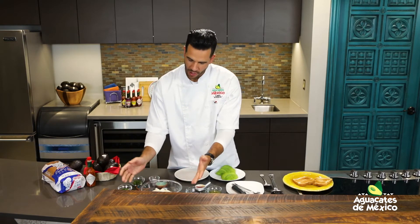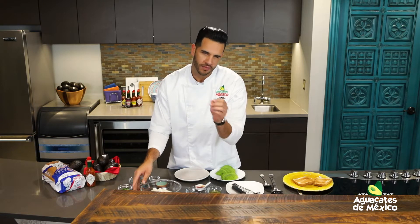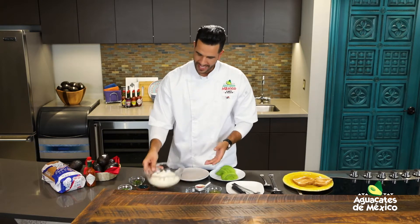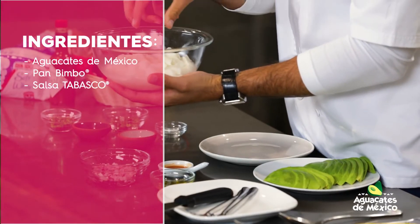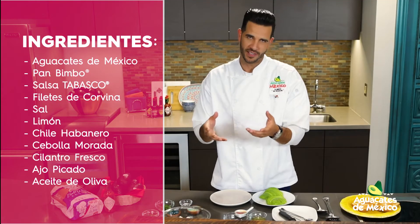Con la corvina vamos a hacer un cevichito. La corvina es un pescado de agua salada, ligeramente dulzón, un toquecito dulce en su sabor. Y aquí la tenemos marinando ya en limón, que lo dejamos un par de horas ya para que se fuera cociendo. Eso ya es a preferencia de ustedes.